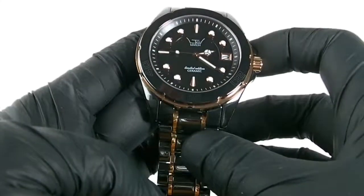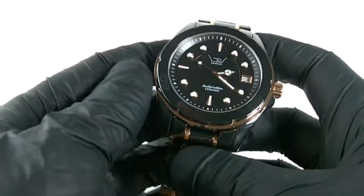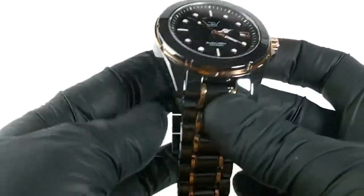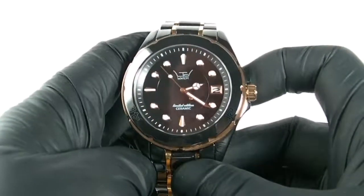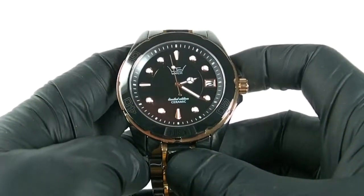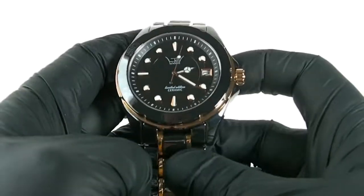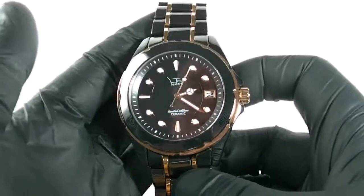But because it's all ceramic, including the strap, this is a heavy watch. This is one of the heaviest watches I currently own, and it's 183 grams. It's a really, really nice watch to look at. It's a lovely watch to wear, it's really comfortable. Very stylish — you know you're wearing it. It's just such a lovely watch to wear.